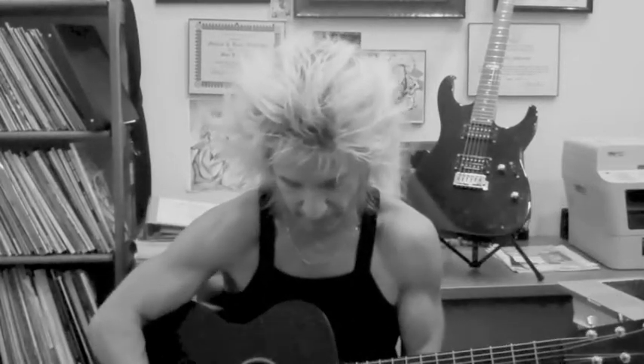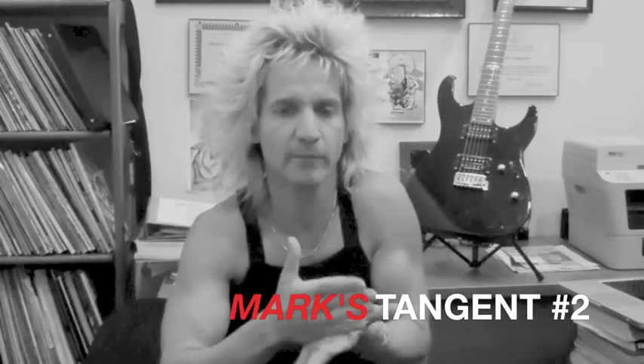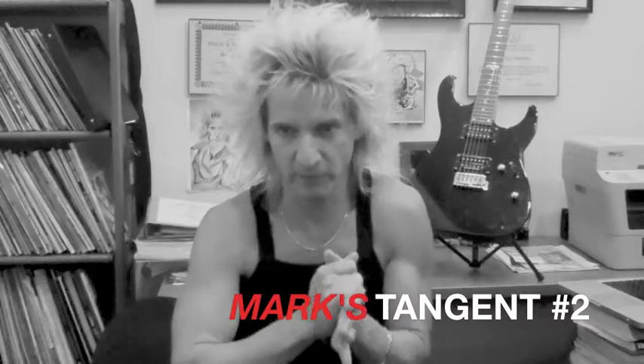This is a cutaway guitar — we've got a cutaway here, meaning we can get up higher on the neck. Do I recommend you get a cutaway? Yes, I'd say get a cutaway. But once again, if somebody gives you a guitar, or you get a very good deal on an incredibly great-sounding guitar and it's not a cutaway, get the guitar. Don't let little things stop you — but also, get what is comfortable for you. Try the guitar out.